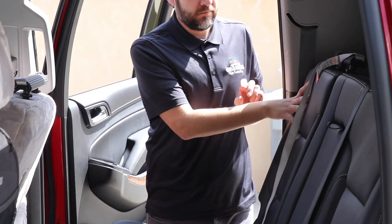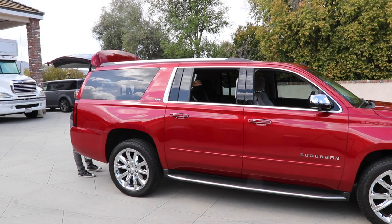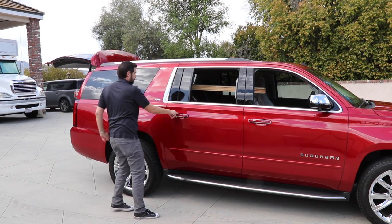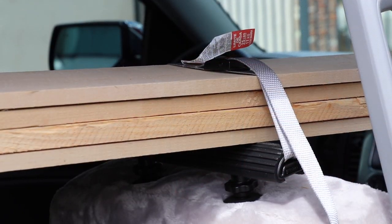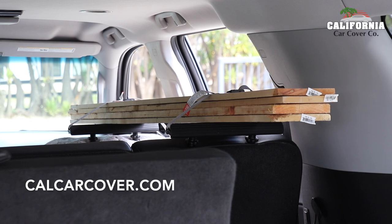The seat rack is now ready to use. You can load your sporting goods, weekend products, or much more into your vehicle. Use the installed cargo straps to properly anchor and secure your items. The owner's manual outlines the best way to position and place items on the racks. Please adhere to all safety precautions outlined in your seat rack's user manual and instruction sheets before usage. Visit calcarcover.com to find even more useful automotive tools and accessories.